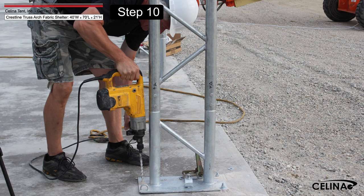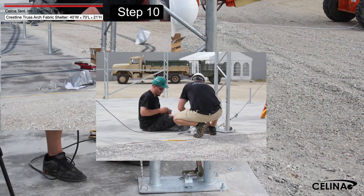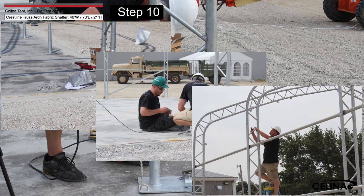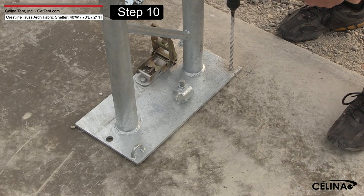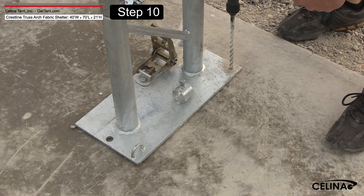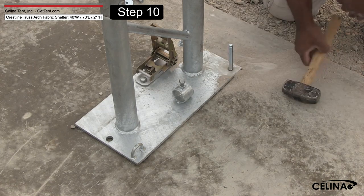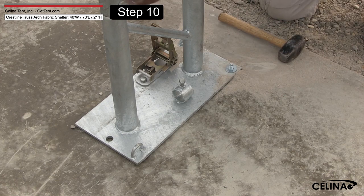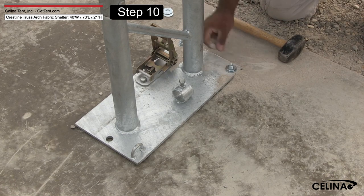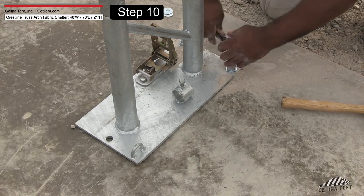Install the concrete anchors. Begin by measuring to ensure the base flanges are square and the arches are plumb in all directions. Drill three holes in the concrete that are aligned with the holes in the base flange. Hammer the anchor stud through the base flange and drill hole, leaving room at the top for the bolt. Place the washer and bolt on the anchor stud and tighten, repeating at remaining holes.